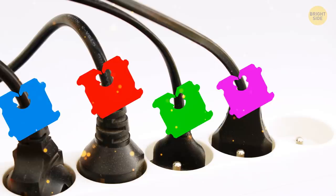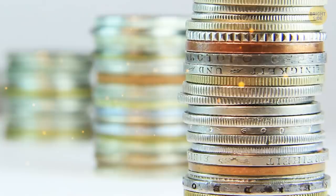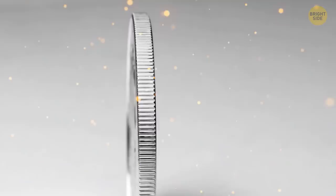Notice those ridges on coins? Back in the 18th century, people would file coins down, round up the shavings, and mint their own coins later. To stop this, the U.S. Mint decided to put ridges on the coins to show if they'd been tampered with. Now it's just tradition.